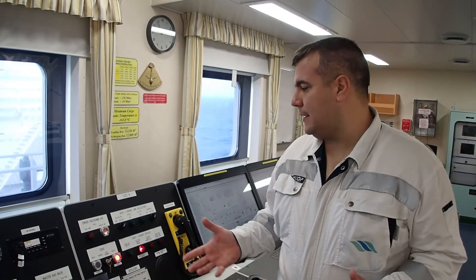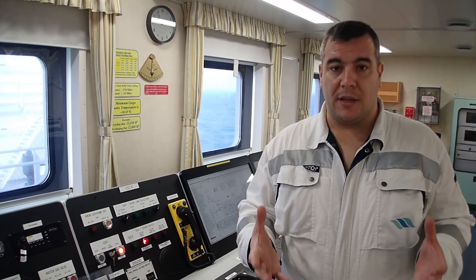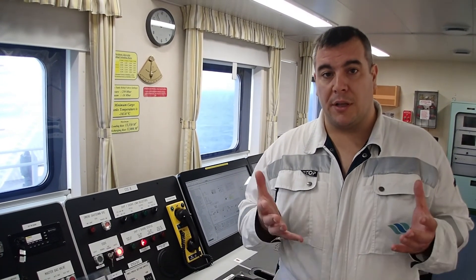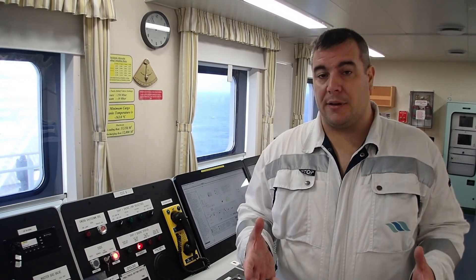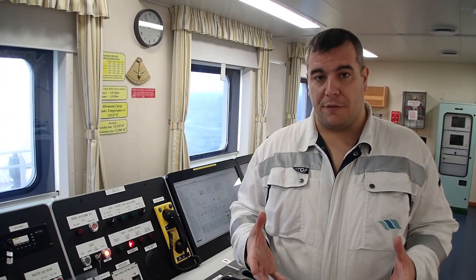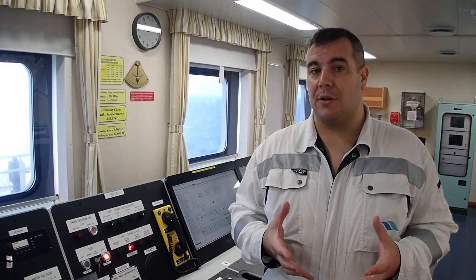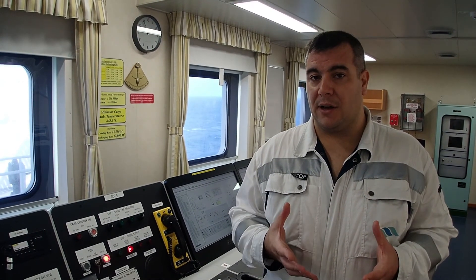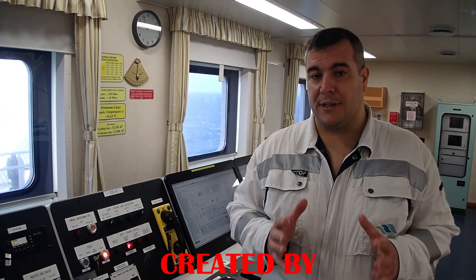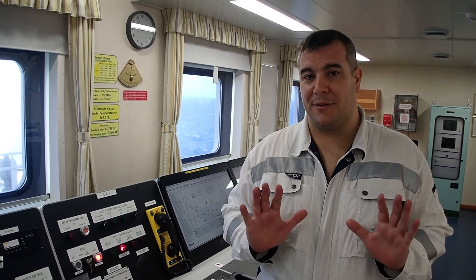So I believe today we demonstrated the operation of the emergency shutdown system. It's a very important system that needs to be operational at all times when in port. Every officer on board needs to know how to operate the system, because there might be a time where you need to activate it. I hope you enjoyed today's episode. Till next time, wish you all the best. Stay safe. Goodbye.